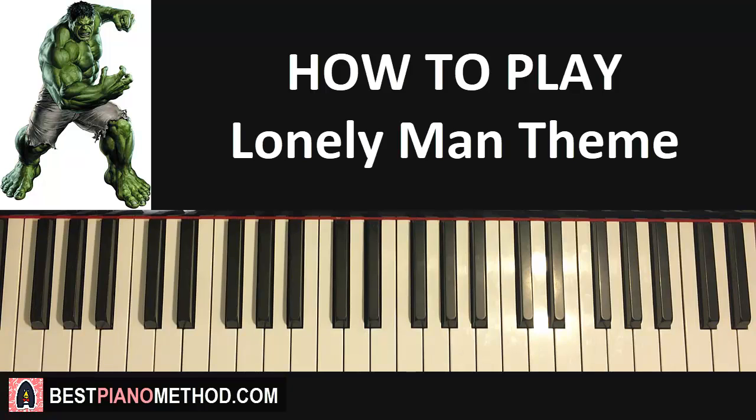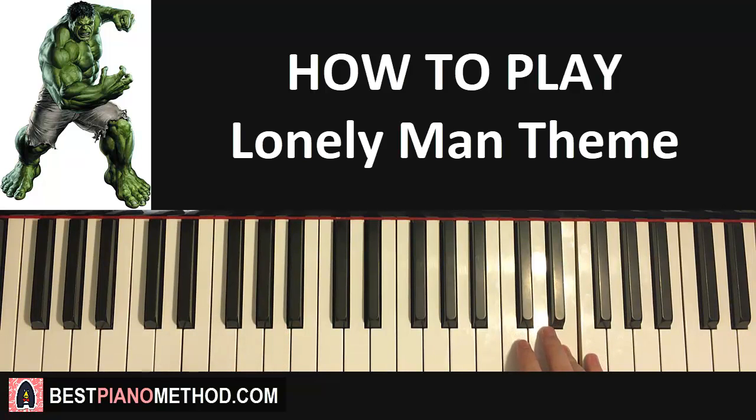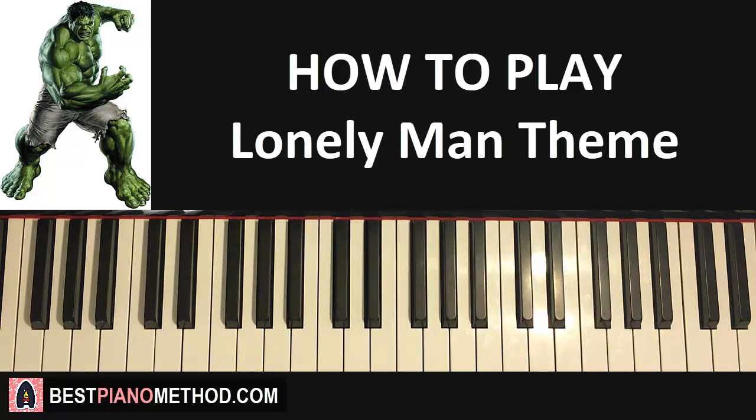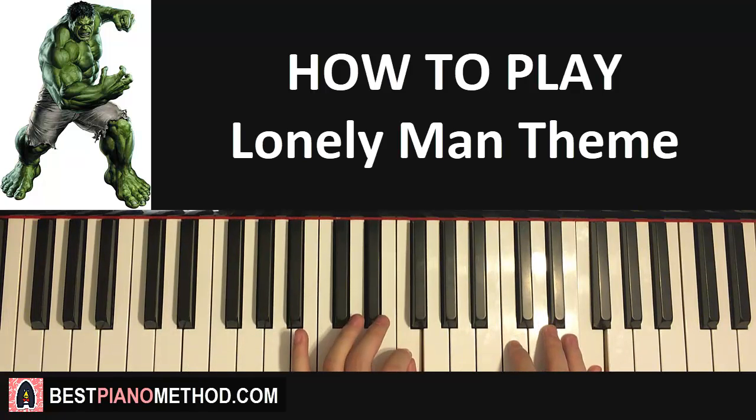The first part for both hands together is like a call and response: the right hand starts first — A, F, E — and then on the last F of the right hand, the left hand comes in starting on D. So the last F on the right hand is where the left hand starts. That's it for the first part.